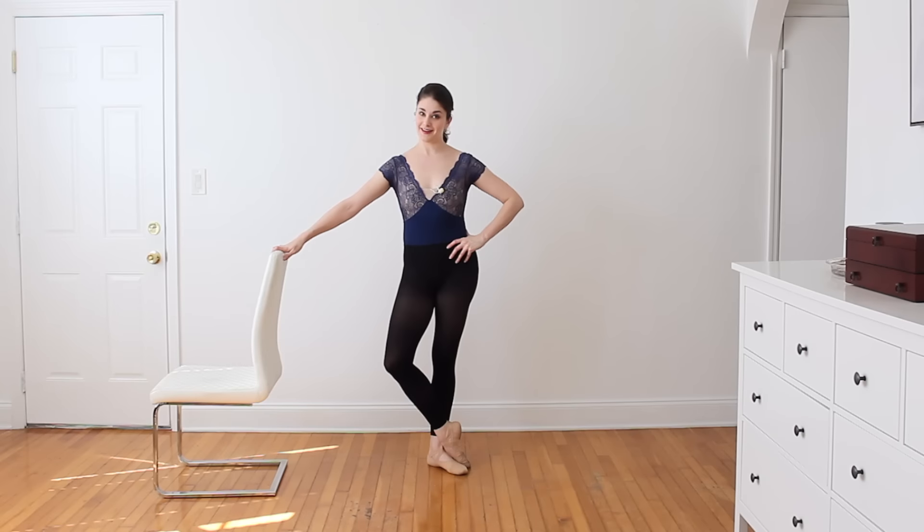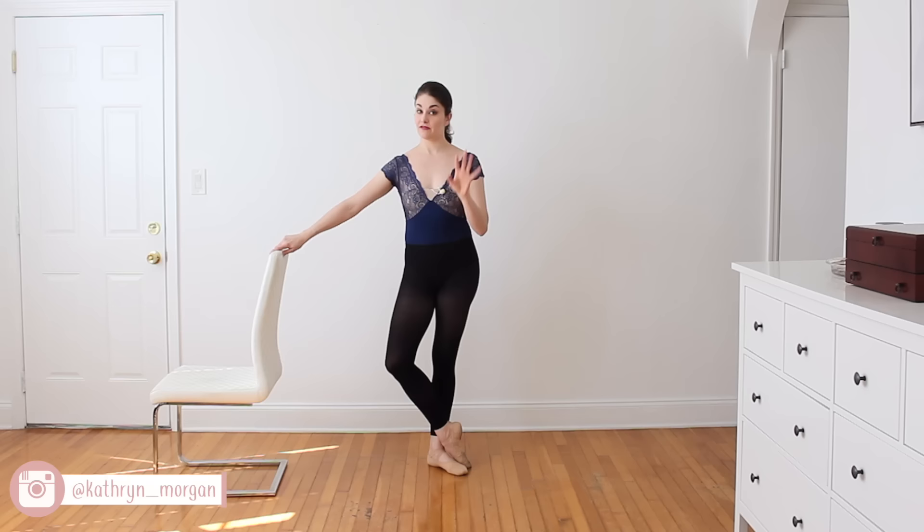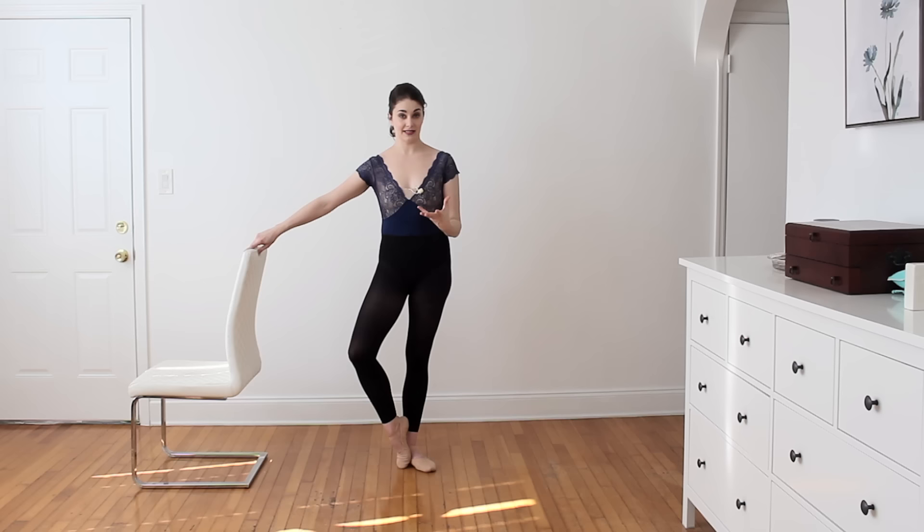Hi everybody, welcome to a very beginner barre. This is something you guys have highly requested, so we're going to go super slow and basic today. Advanced dancers, don't click off — sometimes working really slowly through your technique is very challenging, so I encourage you even if you're more advanced or intermediate to try this. I have the combinations listed in the box below and in the comments section.